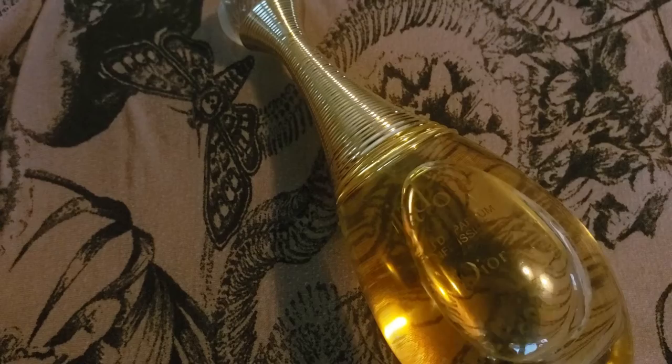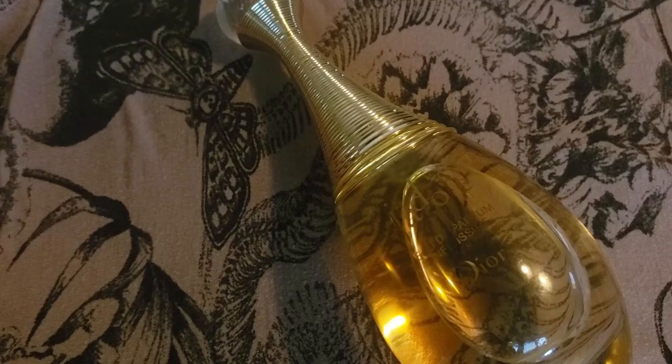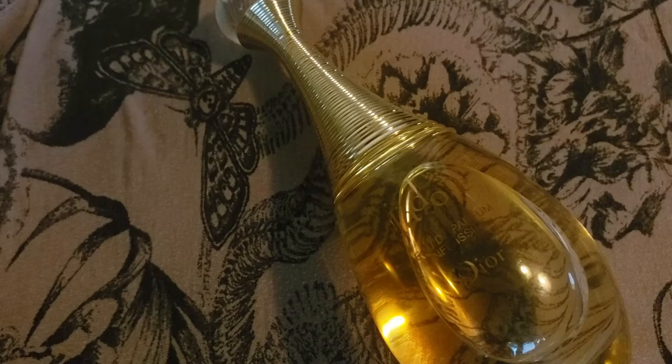What makes this fragrance different from the original is that they've added a super dose of tuberose. The top notes are Bergamot, Blood Orange, and Pink Pepper. Middle notes are Rose, Jasmine, Sandalwood, Ylang Ylang, Lily of the Valley, and Tuberose. The base note is Sandalwood.